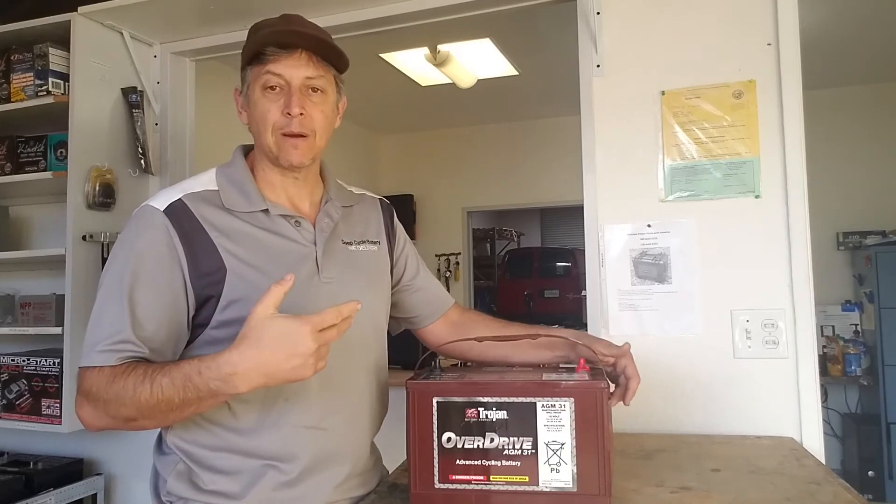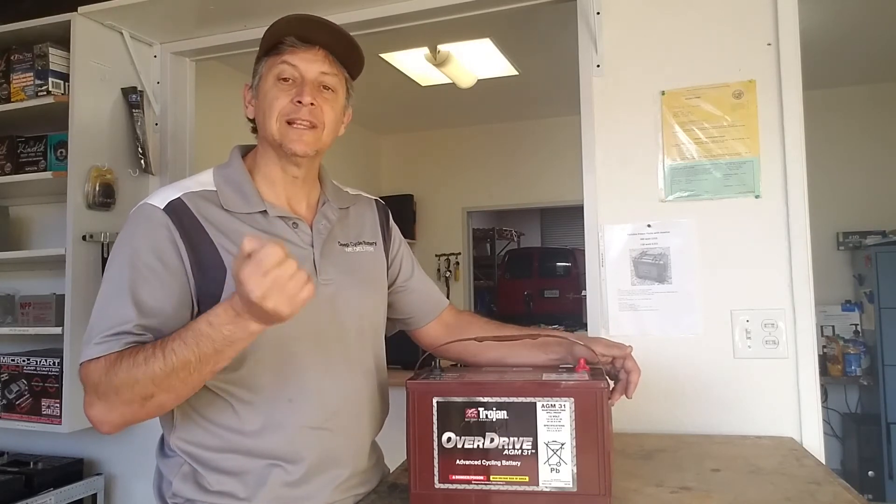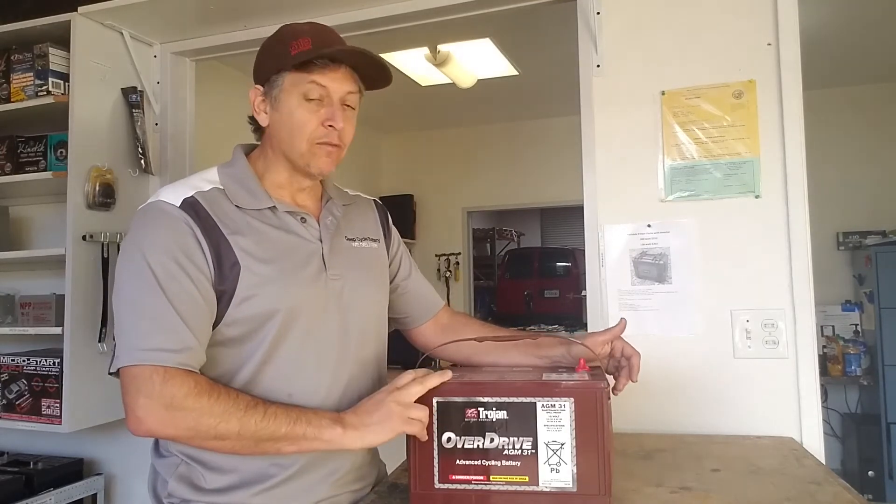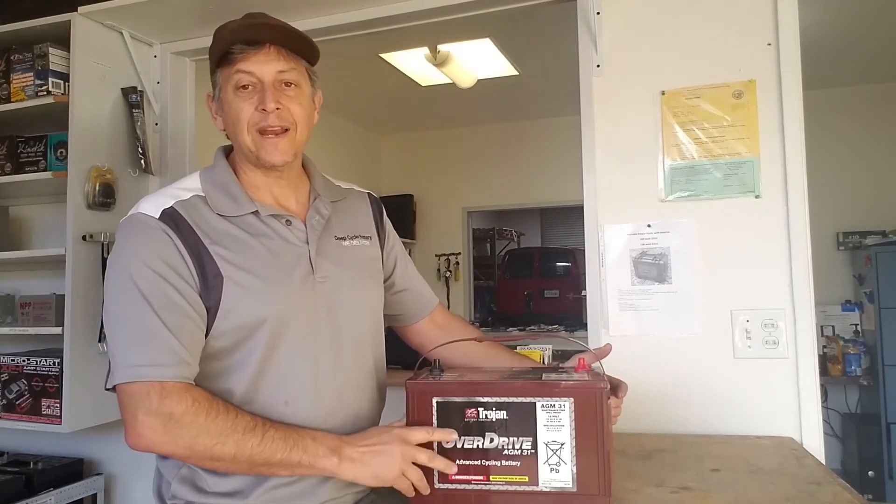By about 2005, the Gemcar came up with an automatic onboard charger that you can leave plugged in and it will maintain the batteries periodically. Again, the Overdrive AGM31 by Trojan is a great application for a Gemcar that has a liquid battery application and they want to go maintenance-free.